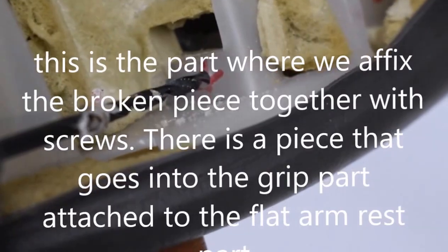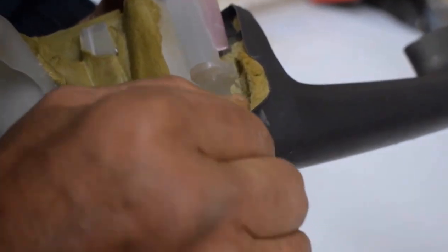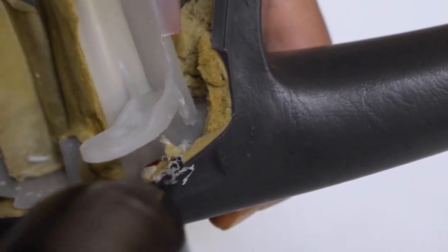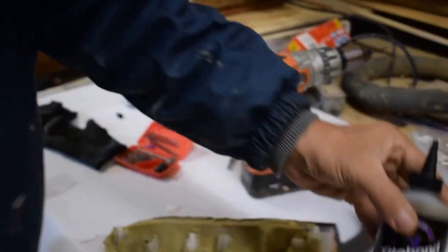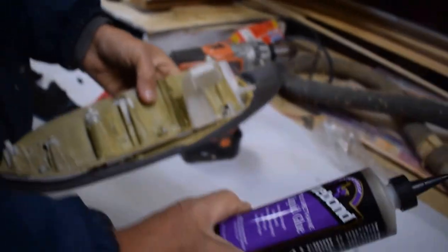We're going to pre-drill, then get a sheet metal screw and screw it into that hole, putting this part and this part together — screwing them so we've got a little better structure. I'm going to do two holes. I can feel it going through the two pieces. We'll get a little sheet metal screw and screw it in there. We did a pretty good job — we've got one screw here, one screw here, and this bad boy is not going anywhere.